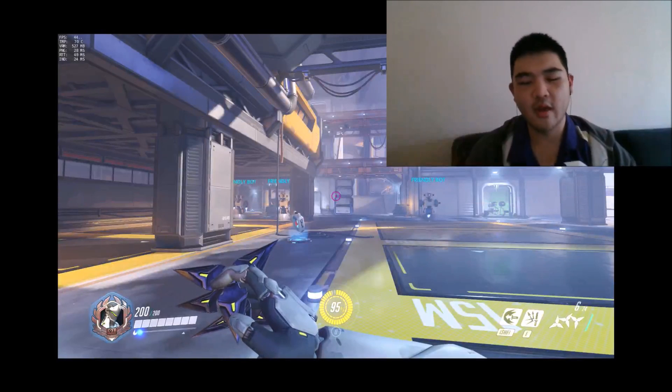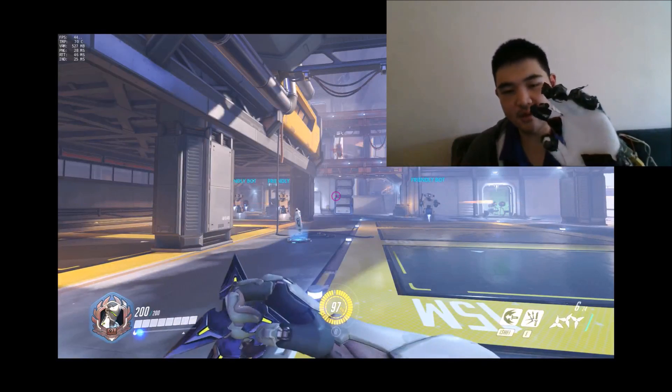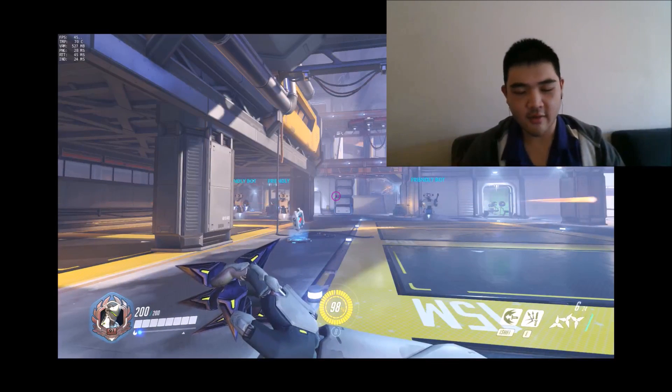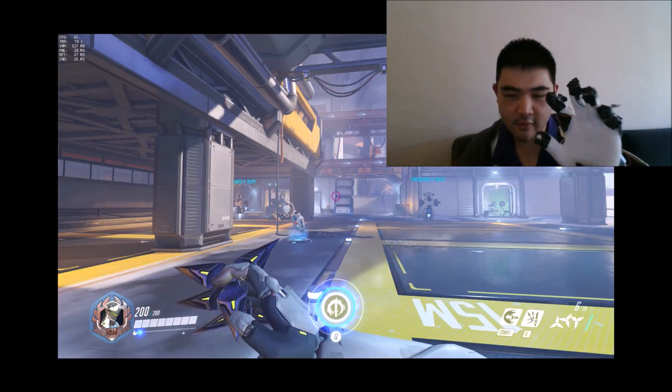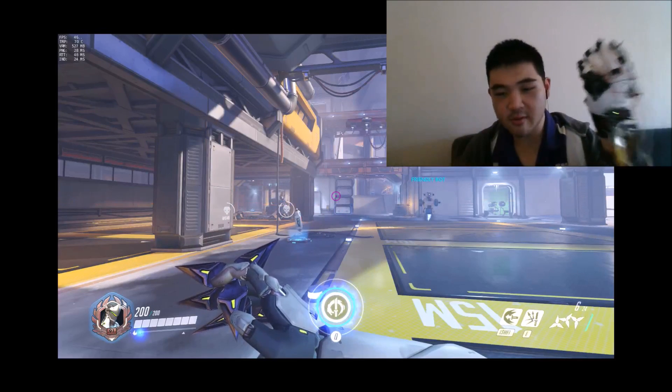Why hello there! Have you ever wondered what would happen if you strapped 8 buttons on a glove and tried to play Overwatch with it? Today you're in luck if your answer is yes, because I strapped 8 buttons on a glove with duct tape and made a controller out of it to play Overwatch with my left hand.